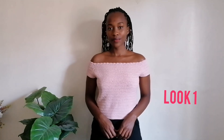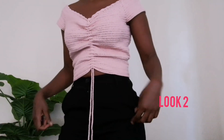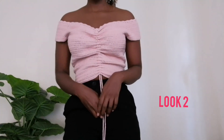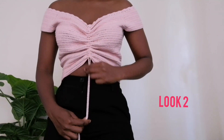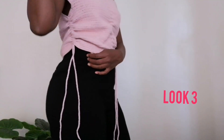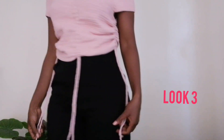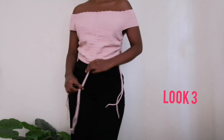Hi guys, welcome to my channel. If it's your first time here, my name is Joanne. Today we're going to crochet this three-in-one crochet top. This video is in collaboration with Kate Yarns all the way from Spain — they sent me some yarns to try out. I'm going to use their cotton stretch yarn to make this top. Leave a comment below and let me know which of the three looks you prefer, and let's get straight into the video.